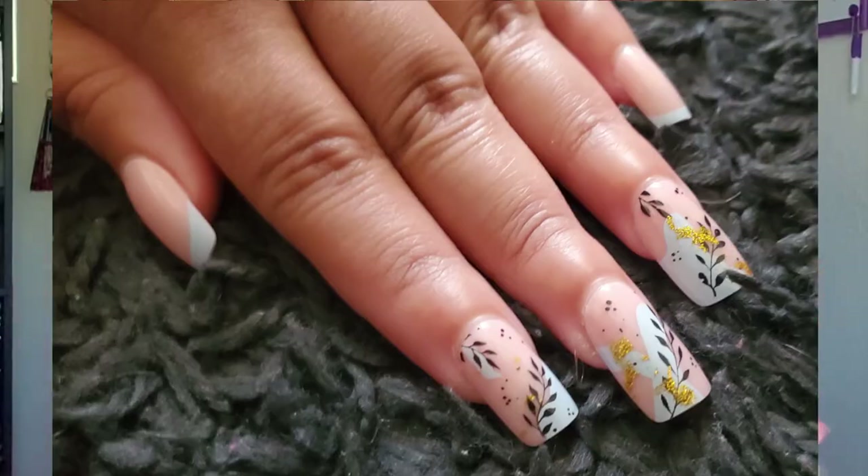Hey guys, welcome back to my channel. It's been a while, but I'm back. My name is Sharnice and this channel is called Simply Nequa. In this video I'm going to do a fall inspired nail tutorial before I do my Halloween inspired nail tutorials. The nail design I'm going to do today is going to be based off of some inspo nails that I had on. So let's get started.